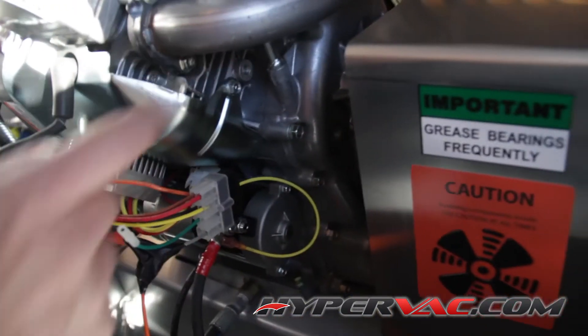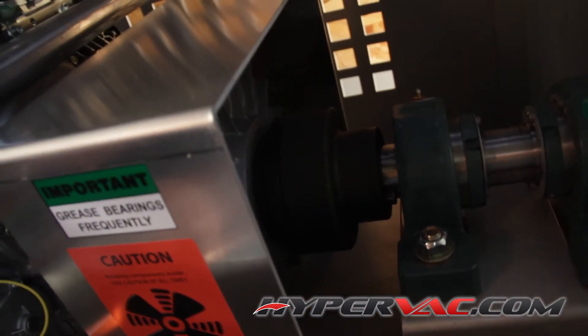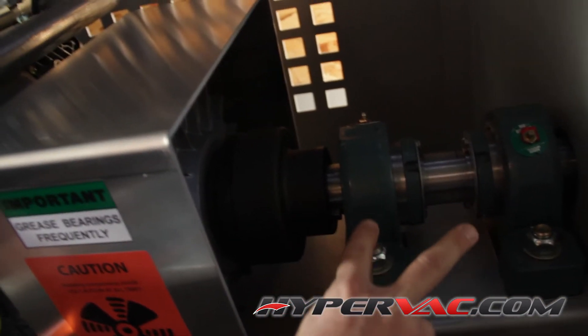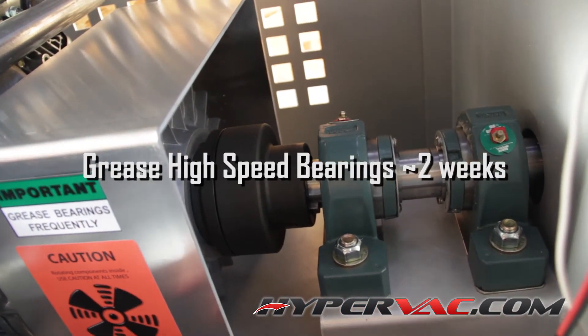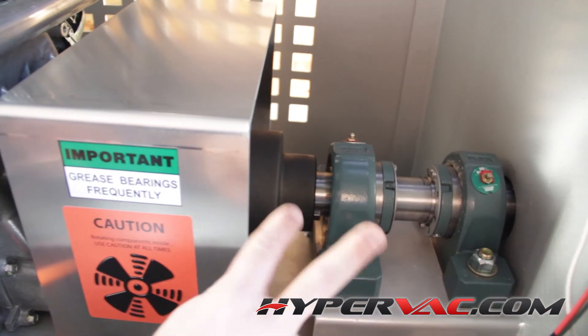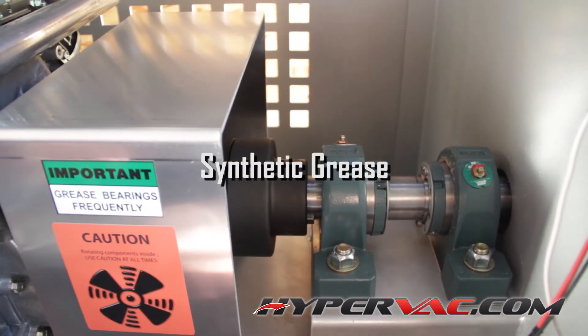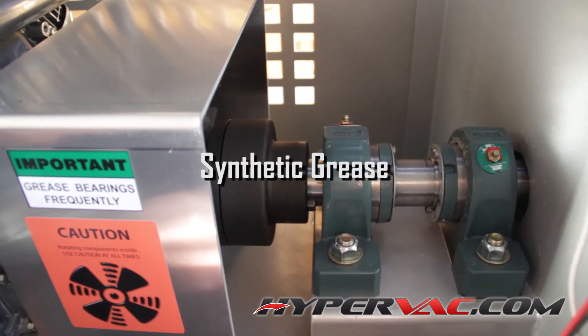Change the oil filter as well — it's on the other side and you might have to crawl in a bit, but it's still fairly easy to get to. On here you've got the two high-speed bearings. Make sure you grease those about every two weeks on average — so if you're doing two to three houses a day, five days a week, get in there and grease them.